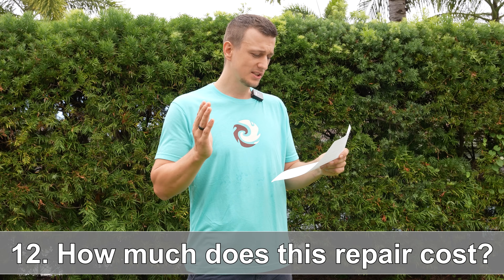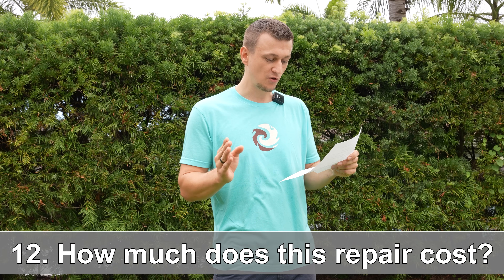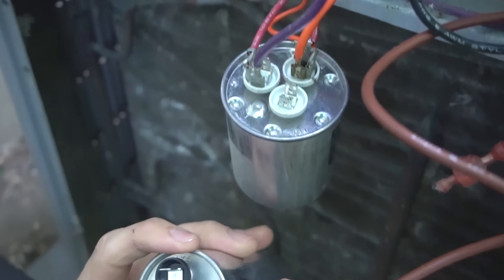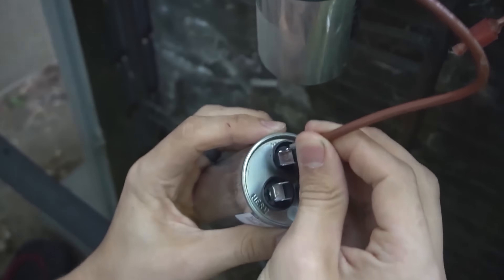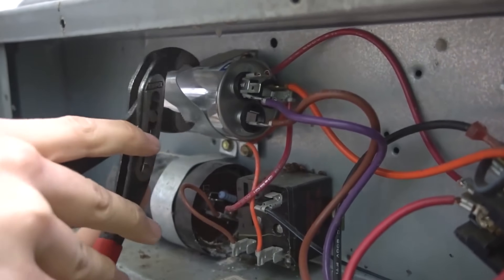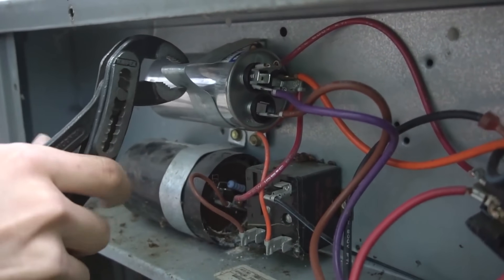Question number twelve: what is a fair price for someone to come out and replace a capacitor on my air conditioner? For most companies, they'll charge anywhere from $200 to $300 — that's a very fair price. If you're getting quoted over $700, I'd recommend getting a second or even third opinion. The best option, if you're able, is to replace it yourself. I have a step-by-step video on how to replace a capacitor if you need it.